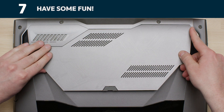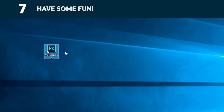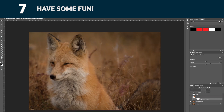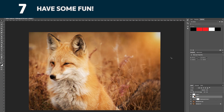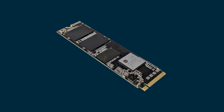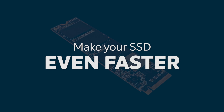This next part is the fun part — watch how fast your computer boots up. Now try clicking on some of your favorite apps to see how fast they load. This is the power of your new SSD, but you're not done yet. With the drive physically installed, you can download a feature that can improve the performance of your drive. Watch the next video in this series to see how to do it.